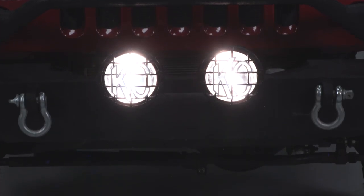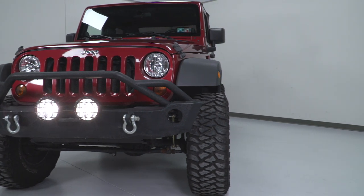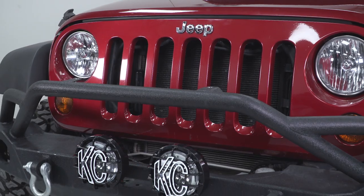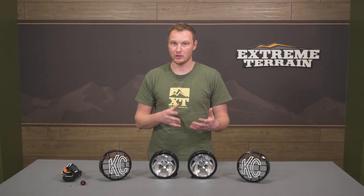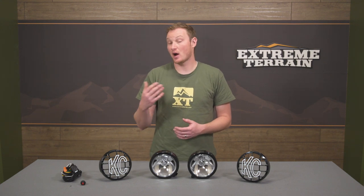What you're going to get here from KC Highlights is a very high-quality light, and this is their slim light. So what you're getting is something that's a little bit smaller — this is a fairly small housing. The original KC Highlights were more of a bullet style, they were much larger. This is a little bit slimmer, so they just fit in a few other locations where the larger one wouldn't. An A-pillar is a great example — these can go right on an A-pillar mount. I really like the slim lights. They have a metal housing and a 100-watt H3 bulb in there, so a ton of light.